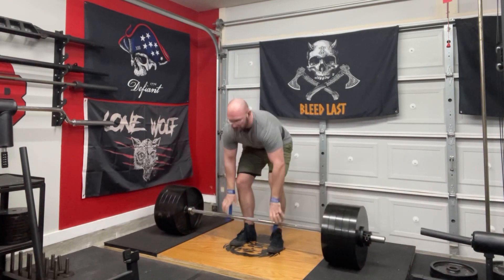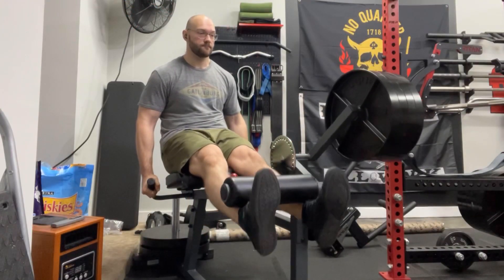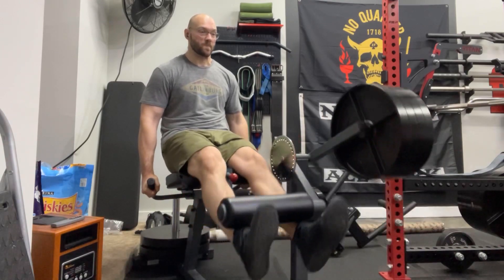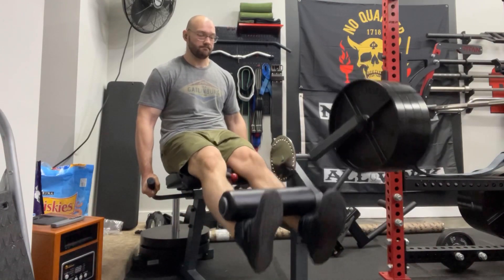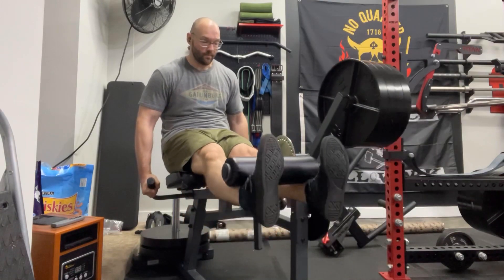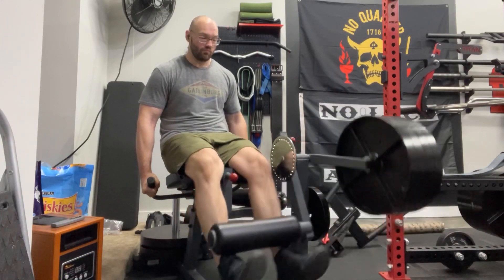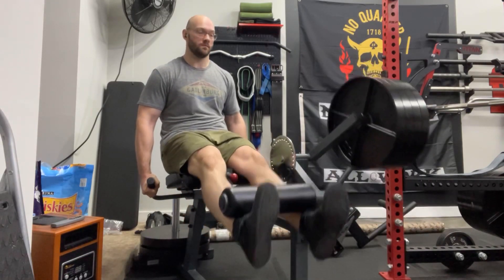Very happy with that deadlift work. I am kind of undergoing a training metamorphosis right now — I'm thinking about jumping onto more of a powerlifting style program instead of just a bro-in-his-garage style program. Stay tuned for that, I'll talk about that more in the future.